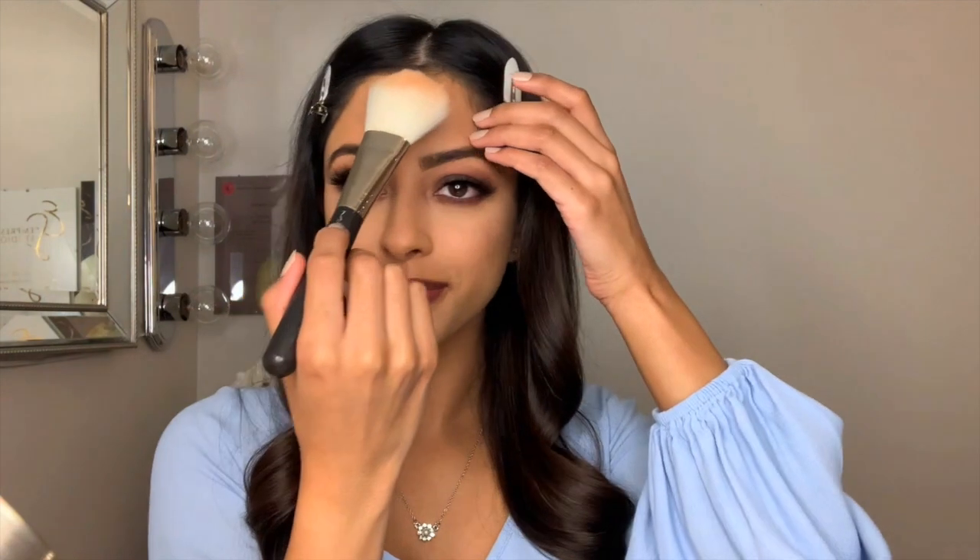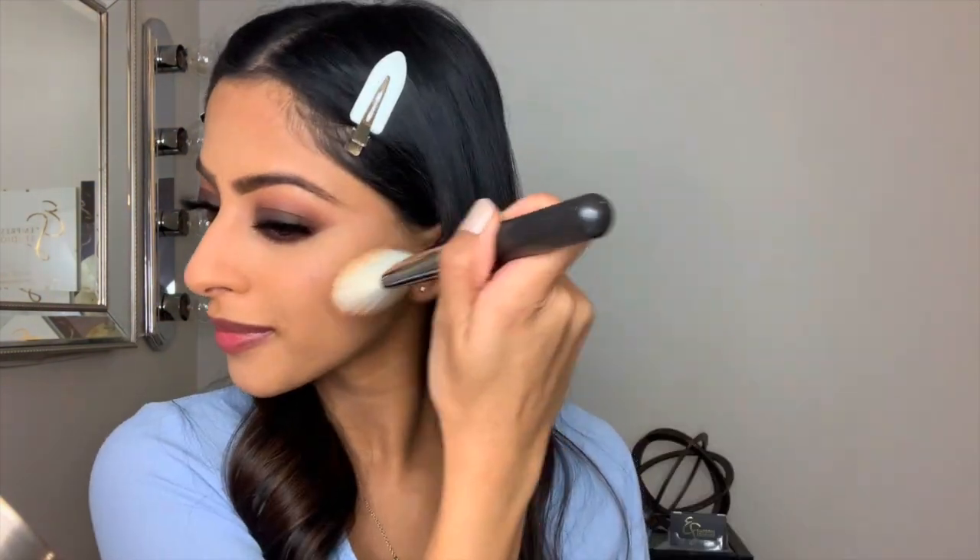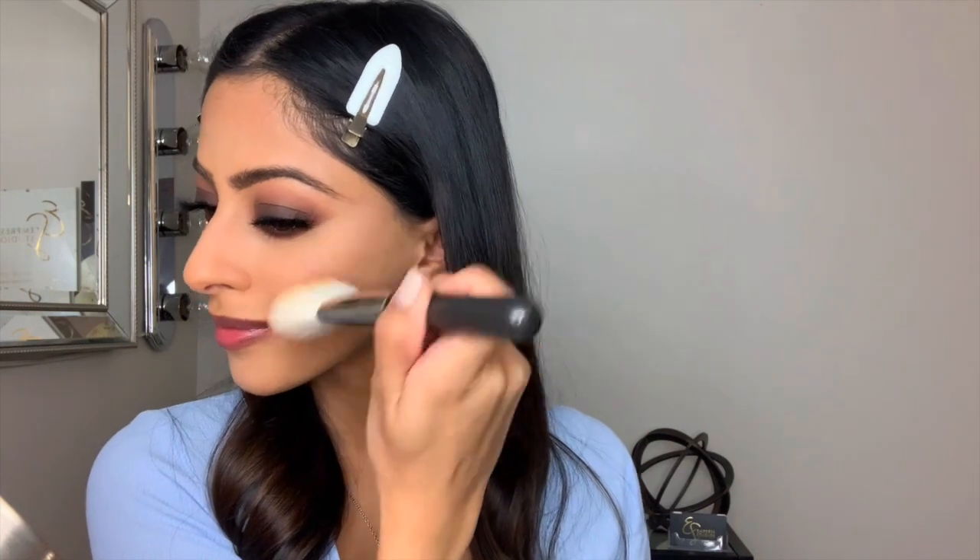Now I'm going to use the MAC Give Me Sun Bronzer and I'm going to work this in an upward motion to give the appearance of sculpted cheeks without having to use contour.